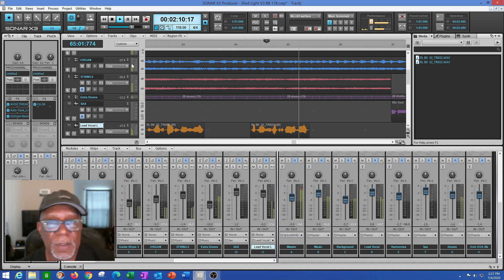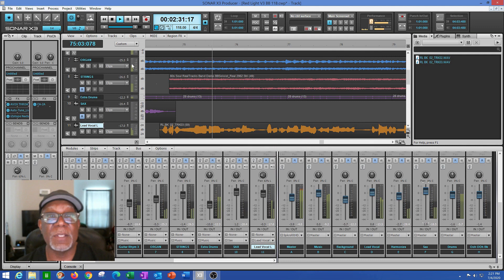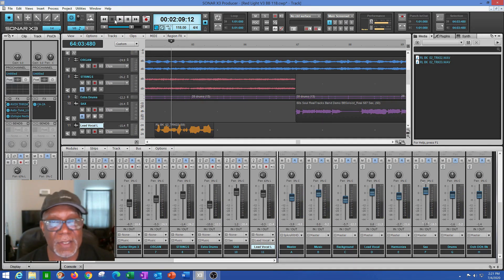Coming off the second hook — from a production perspective — is a great time for a nice solo. Look at that sax solo in there. I kept the organ to hold the bottom up while the sax solos. That creates a different dynamic, and that's what I'm looking for. Then the sax is gone and the strings come back in at a lower volume, advancing into the next section. That's exactly what I did: brought all those elements in so I could cut, paste, drag, and drop them in and out.